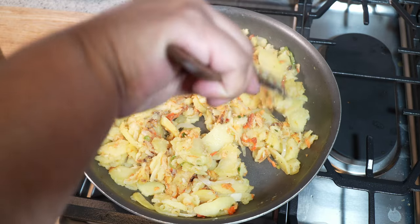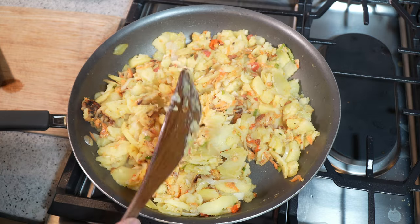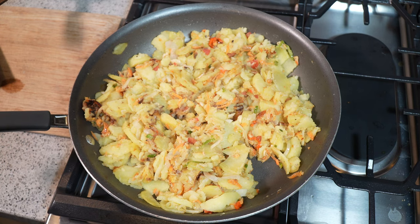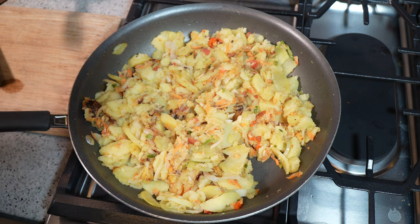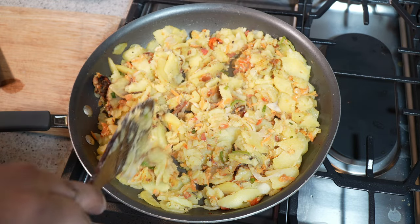I'm going to crank up my heat — this is nice and tender. Here's where you're going to personalize things: you can leave it as it is at this color. Taste it now and adjust the salt accordingly. What I like doing is cranking up the heat to medium and leaving the lid off because I want some caramelization — some 'bun bun' as we call it — at the bottom. I'm just going to make full use of the surface here.